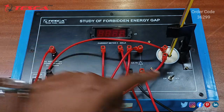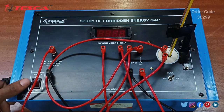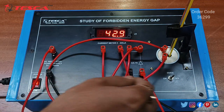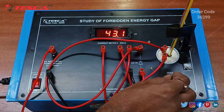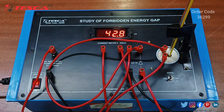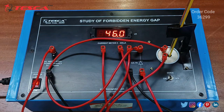Before switching on the main unit, keep the oil switch at the off position. Then turn the oil switch to the on position. The temperature will begin to rise, and we have to keep the oil on until the temperature rises to 90 degrees Celsius. Keep an eye on the thermometer readings throughout this process.